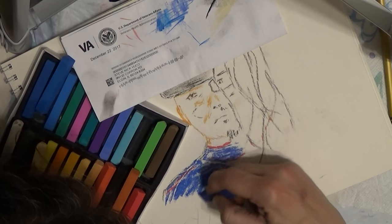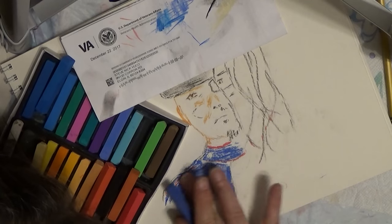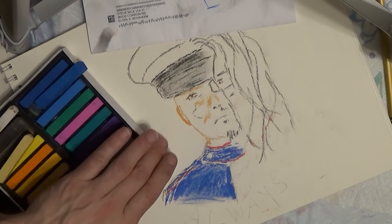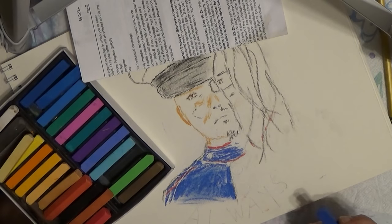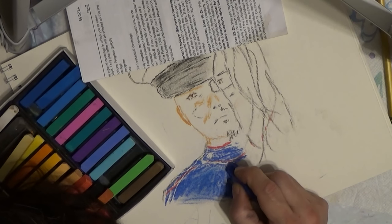I just kind of want to get this whole thing started and roughed in. Usually when I paint with acrylic, this is sort of how I start — you'd probably start with a thicker paper. I only have one picture up; the other one I'm kind of going off memory.